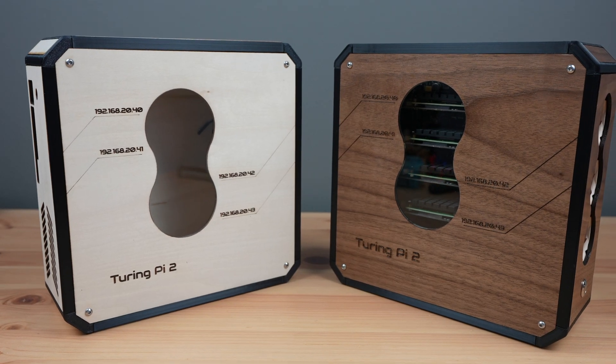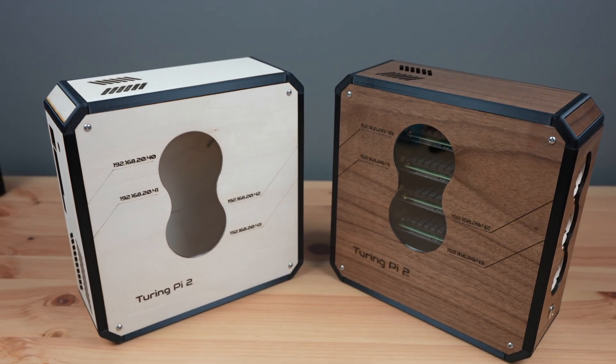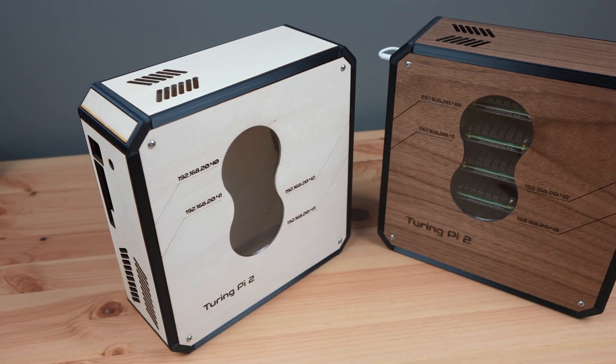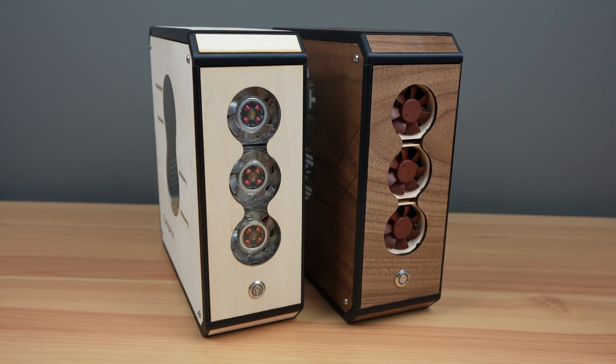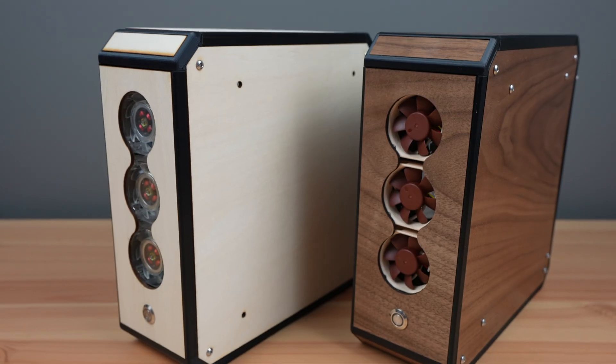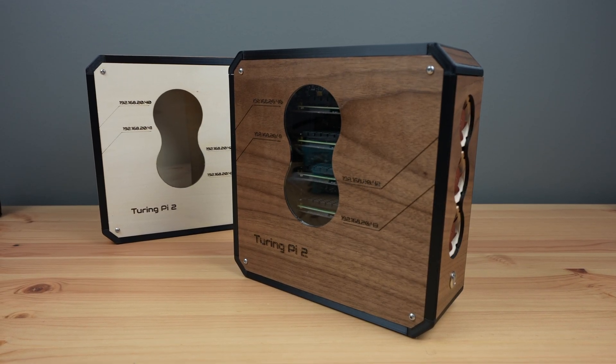You obviously don't have to use black for the 3D printed parts or walnut plywood for the panels - by using different filaments and wood colors there are unlimited design possibilities. Let me know which of these two designs you prefer in the comments section below.